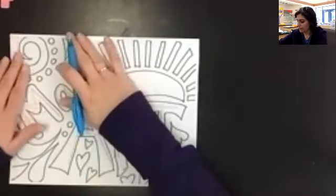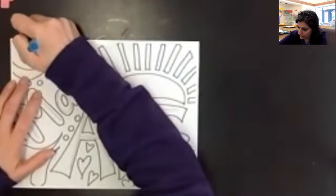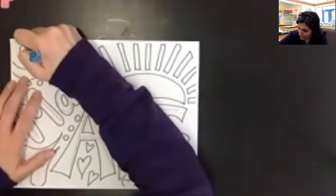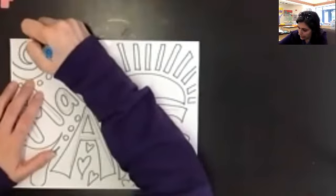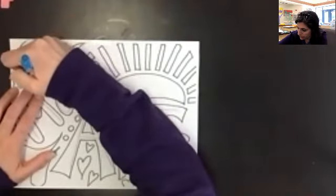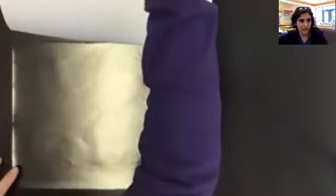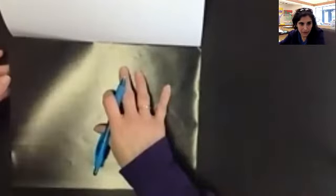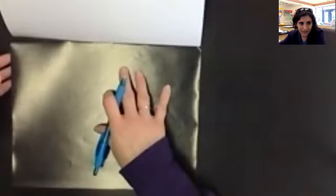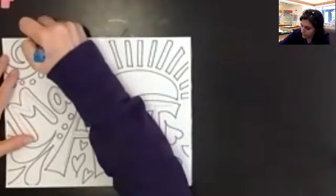Working very carefully, I'm going to start up here in the corner and trace my lines. You want to press down pretty firmly because you need those lines to transfer to the scratch art paper. If I lift this up — it might be hard to see on the screen — you can kind of see the spiral that I just traced. You'll be able to see it on your paper once you start tracing, I promise. But you do want to press firmly.